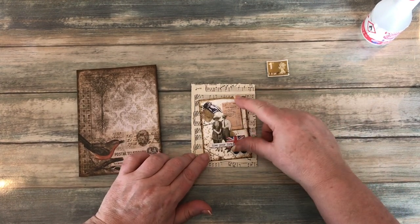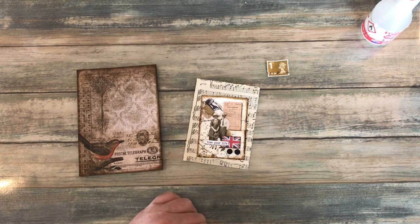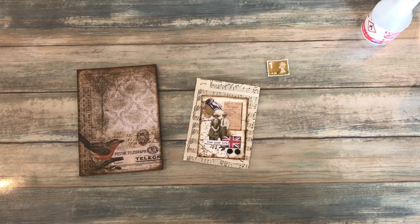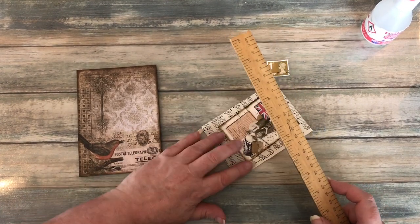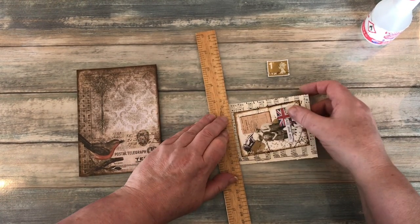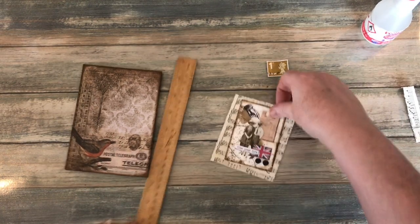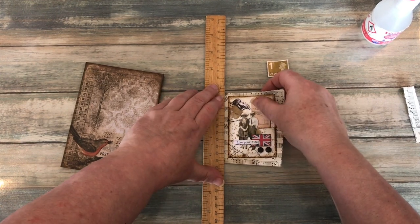But traditionally, with ATCs, if you're including them with a swap, you would add your details on the back. So you'd put your name on, the date that you created the project, and if there was a theme with the project — all that sort of stuff on the back. Or you could add a pocket on the back. As I say, it depends what you're going to use it for.